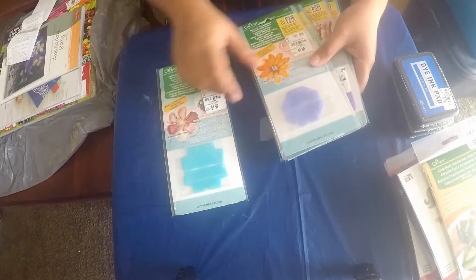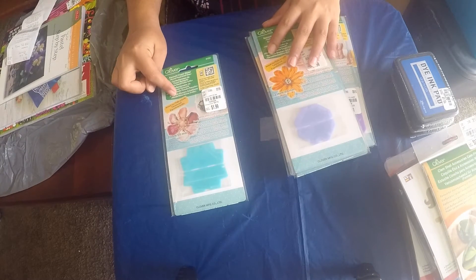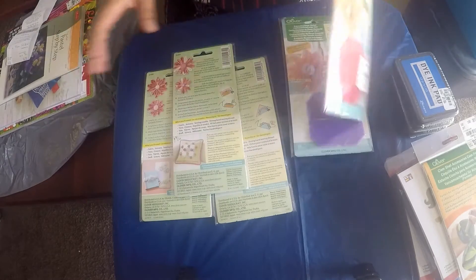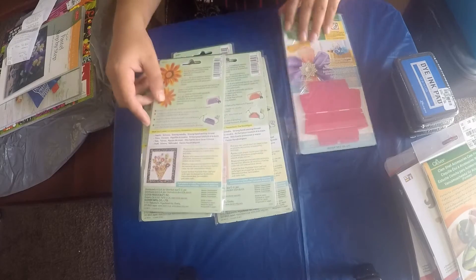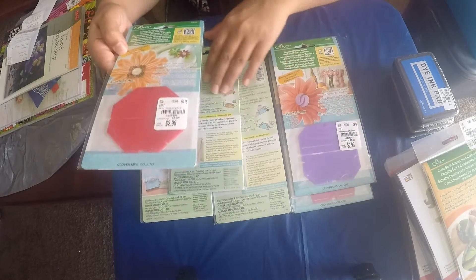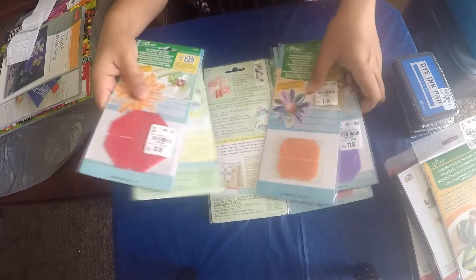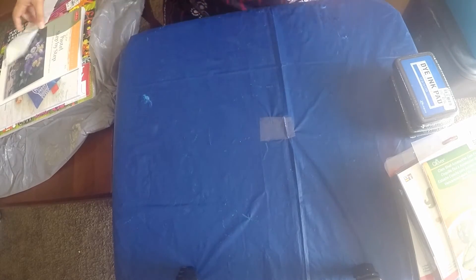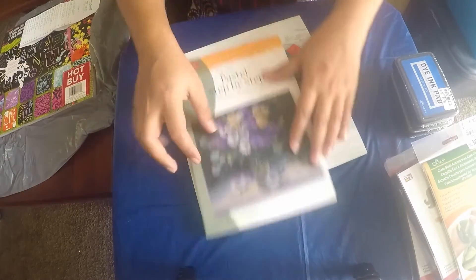There were also molds or dies from Clover for making different types of flowers. I got all of the shapes that were available because they were only $2.99 or $1.99 depending on the size - the bigger ones for $2.99 and the smaller ones for $1.99. I was so excited I bought all of them - I think there are six of them. I'll be uploading tutorials on how to make flowers with these too, so keep a look out.